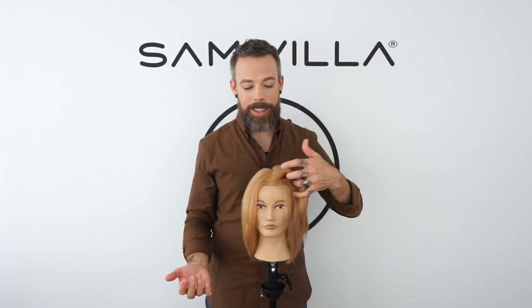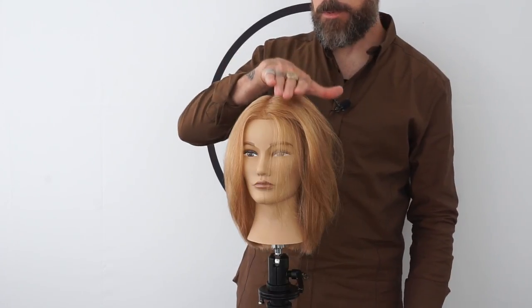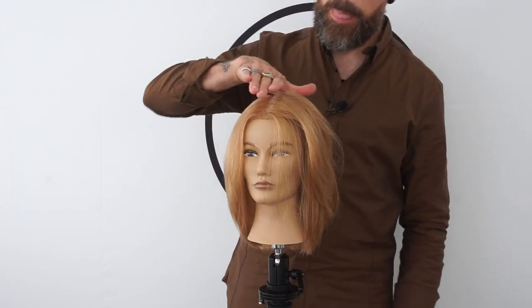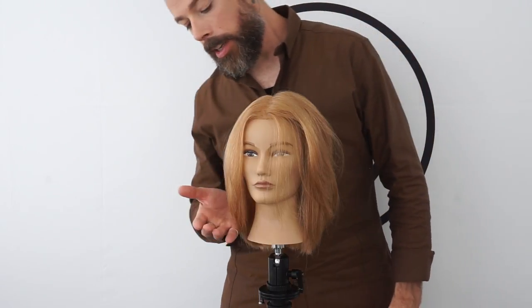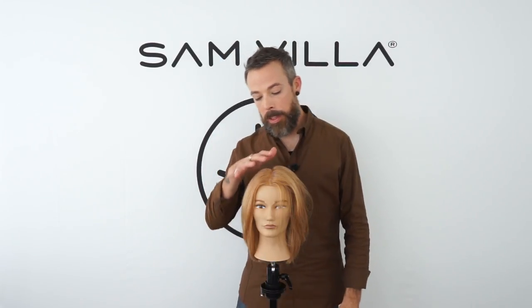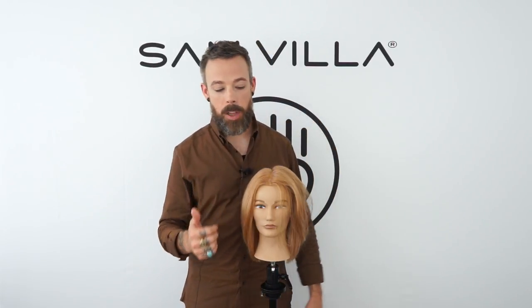On the non-ion side, there's definitely a fluffiness here. So especially if you're trying to maintain fullness at the base, ions off is probably the way to go. Then on the ion side, you definitely have more shine. One thing I found too is if you do the whole thing with ions off, it takes longer. So ions definitely help moisture come out of the hair faster and get to a more polished result a lot easier. Bottom line: you want sleek polish — ions on. You want fullness and a little fluff to the hair — ions off.